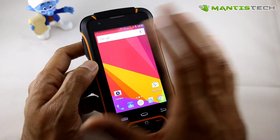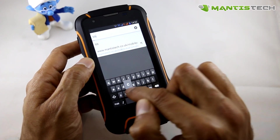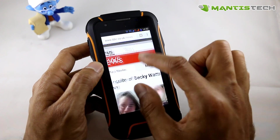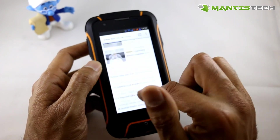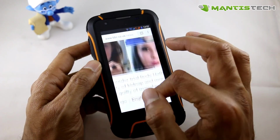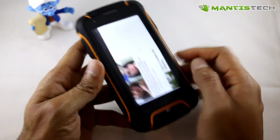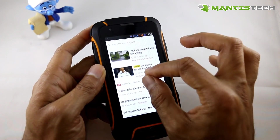Browsing the web is really easy as well. If I just go to the BBC website — always a good one — you can see it loads really quickly. I can pinch to zoom on here as well. It's nice and comfortable to view and read web pages on this screen. Four inches is a nice size. Some rugged phones have small screens, but here you get the best of both worlds — a very rugged phone but the screen isn't tiny. It's quite usable and very nice to view content on.